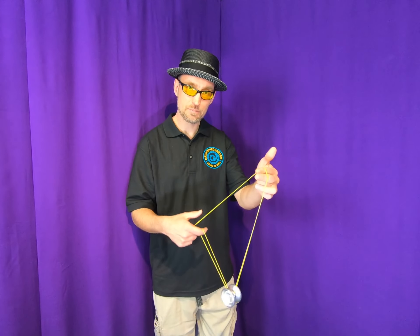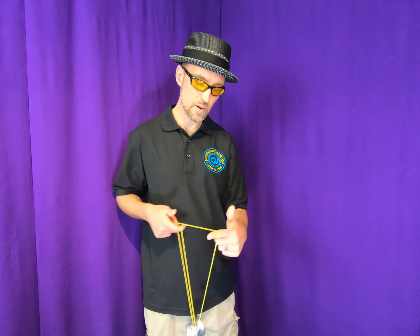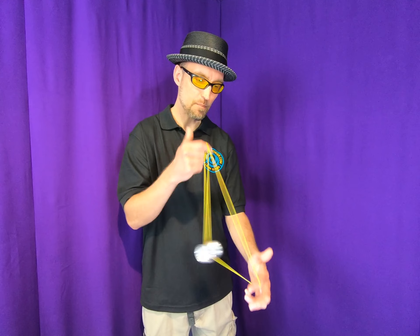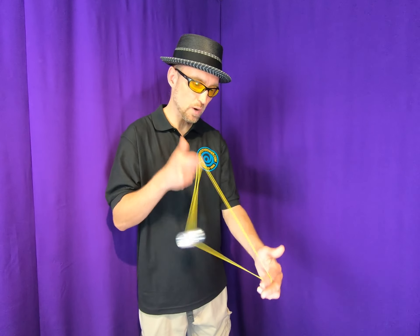Starts with a split-bottom mount. You're going to do a boingy boing, which means the throw hand goes under and you bounce it forward, backwards, then forward again. So in real time that looks like this: boing boing boing.